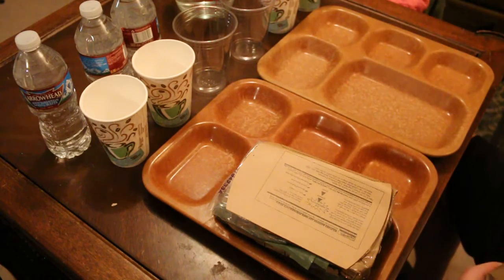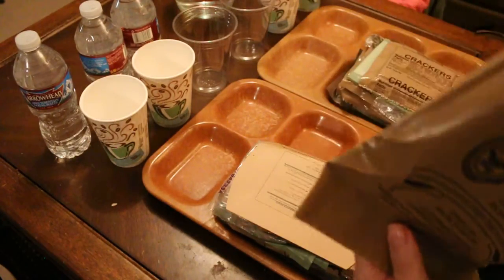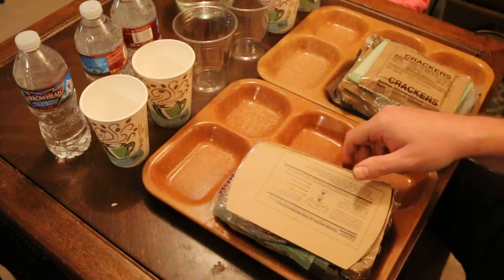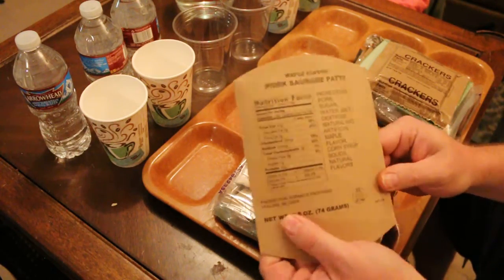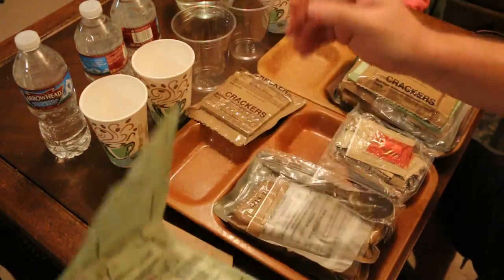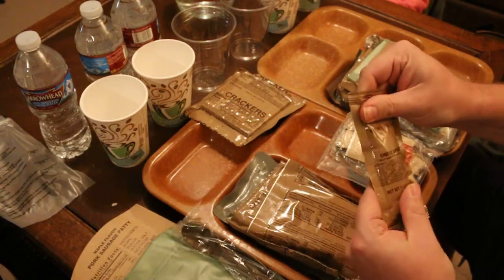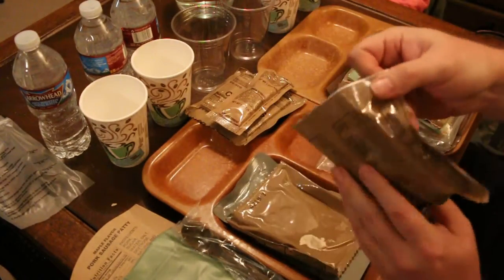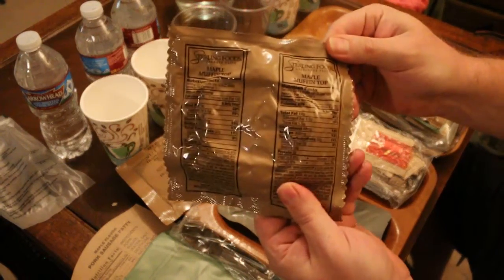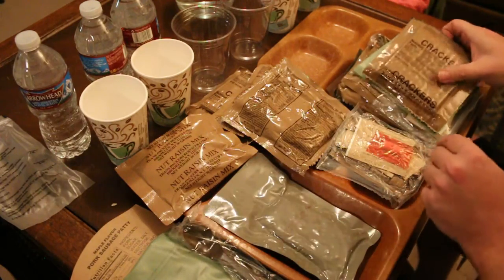Lucky will probably show up here, and then we'll do Menu Number 20. Okay, let's see what we've got here. We got our little heater holder, some crackers, our accessory packet, ration heater, spoon, hot beverage bag, regular cheese spread, nut raisin mix, and here's our muffin top — maple muffin top — and our pork sausage patty.